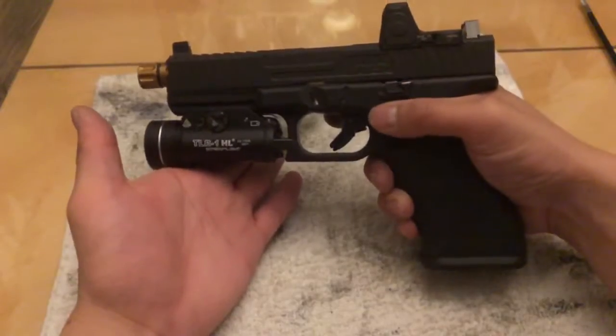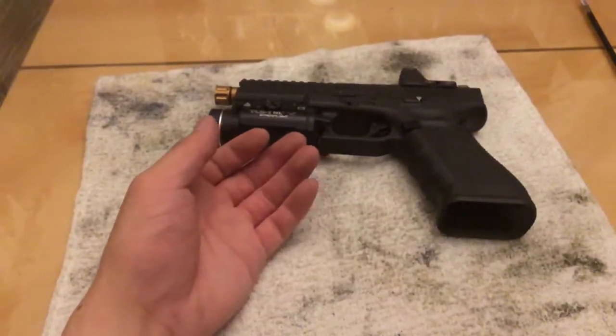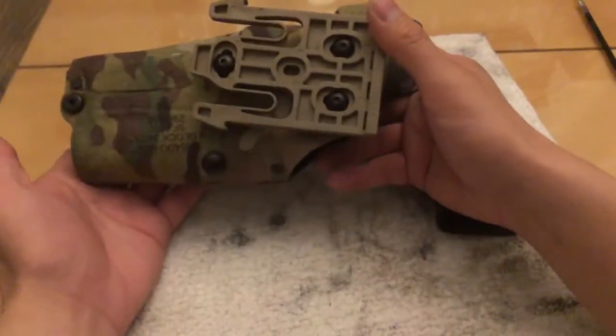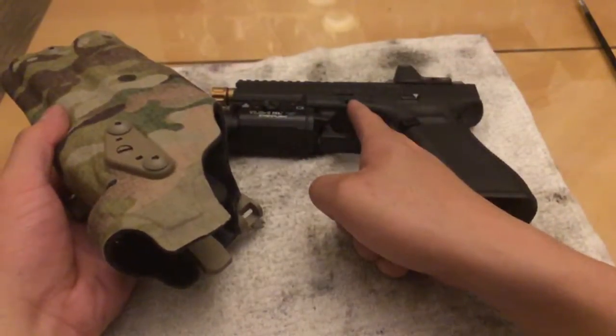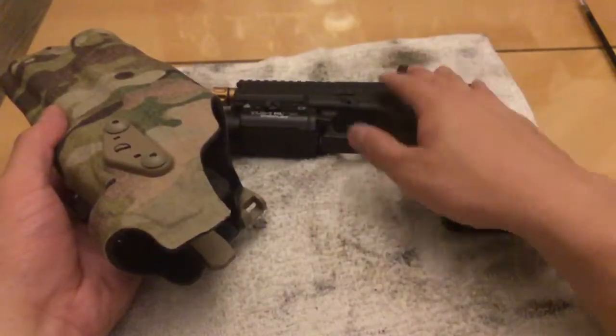There's a lot of slide wear on this gun and it's from the holster. This is a Safariland 6354DO - the one for a Glock 34 with a weapon light. I bought this holster just for this red dot gun; this is my only RDS handgun and I bought it just for this.